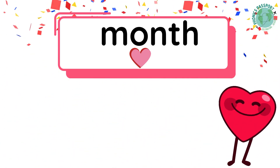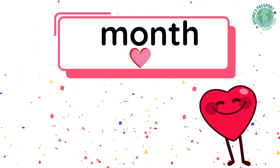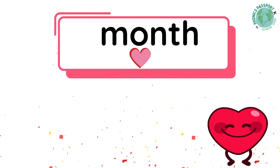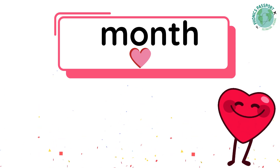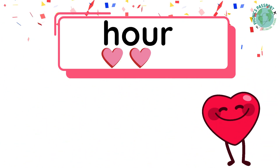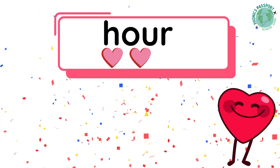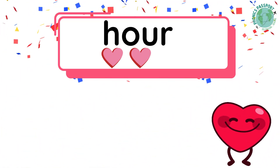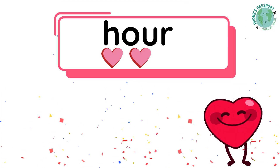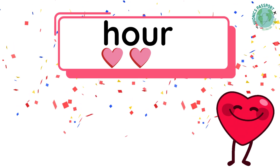Our heart word is month. What sounds do we hear? M-U-N-TH — four sounds. The O is our heart part; we must remember it by heart. Our heart word is hour. What's the word? Hour. What sounds do we hear? O-U-R — two sounds. The H and the O-U are our heart part; we must remember them by heart.